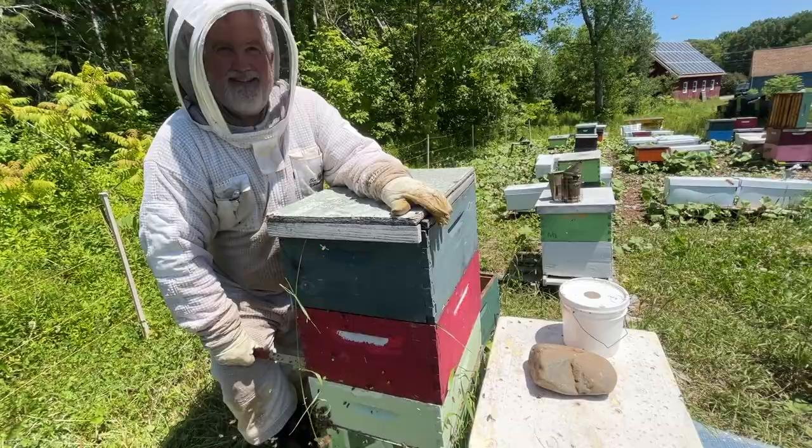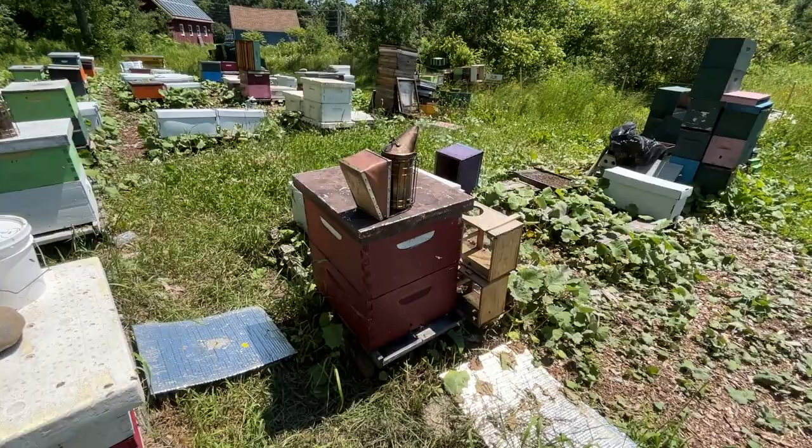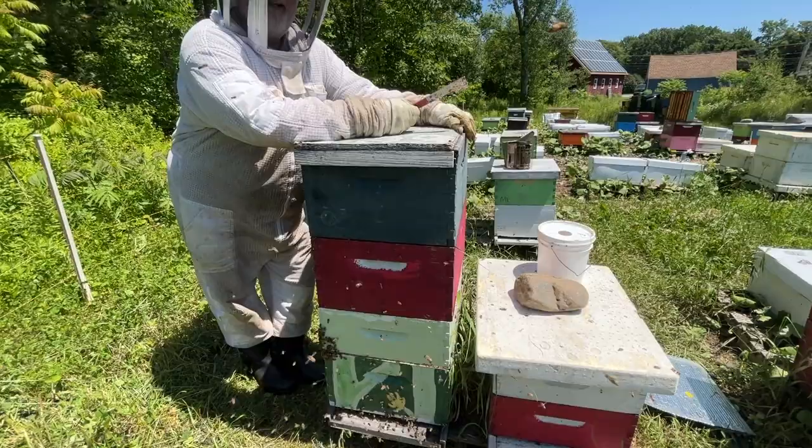From now on our videos are going to follow two progressions: package bees progression and Demari hive progression. This one went so nice and calm. All right, we'll see you folks — take care.